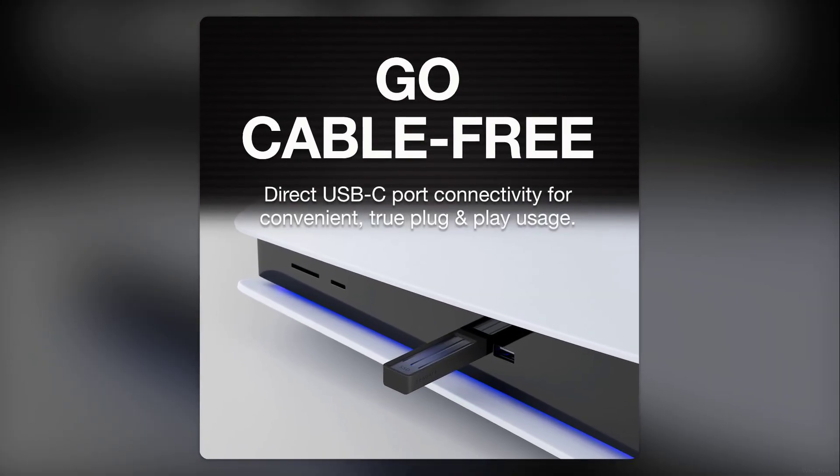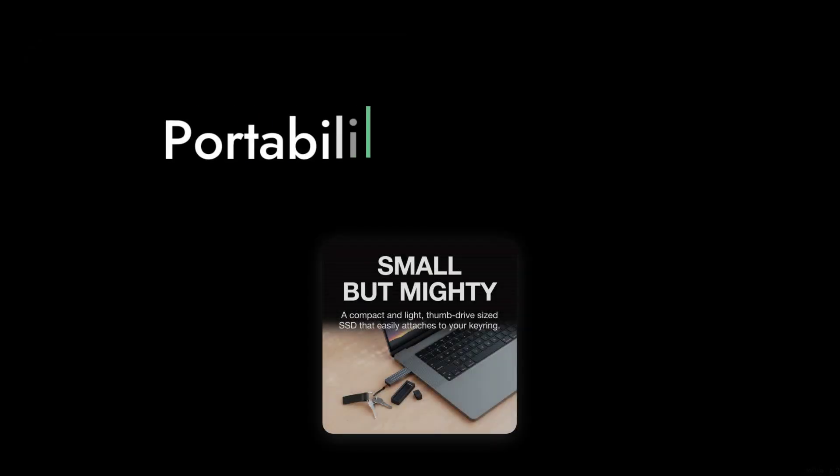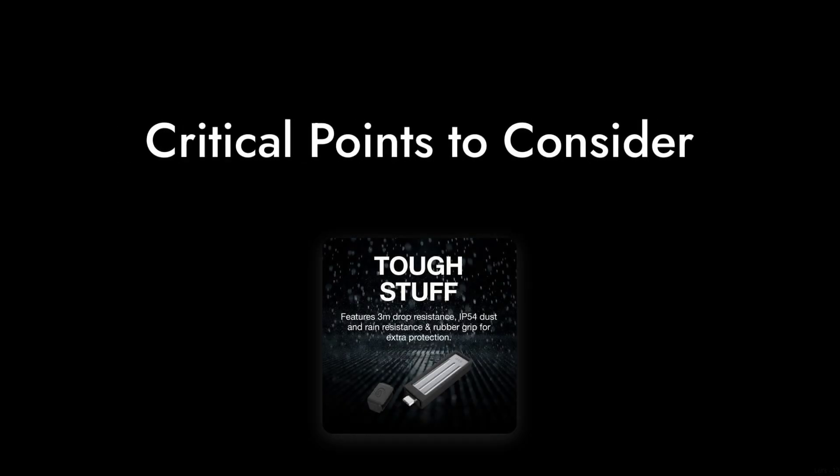Welcome to Critical Reviews. Today we're diving into the Seagate Ultra Compact 2TB SSD. While it promises portability and speed, we found some reasons that might make you think twice before purchasing. Let's explore these critical points.